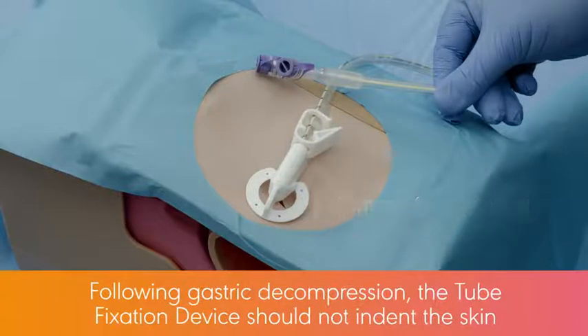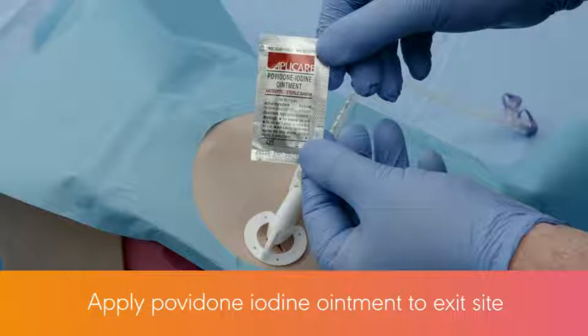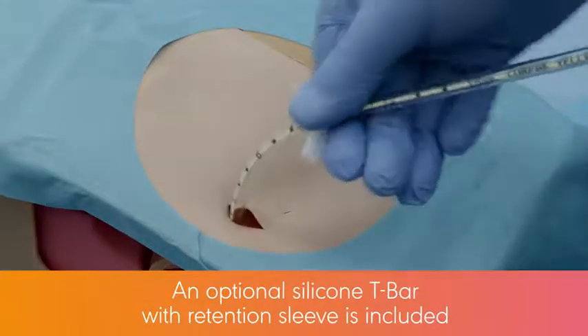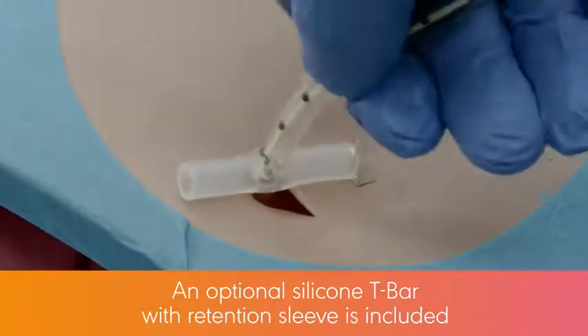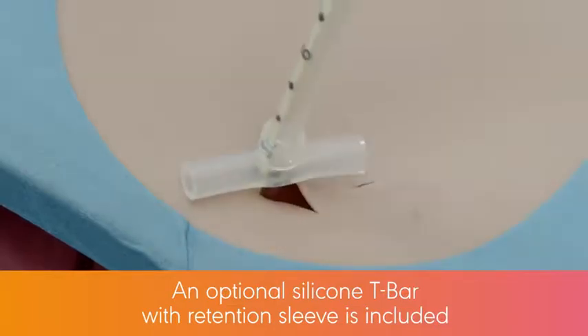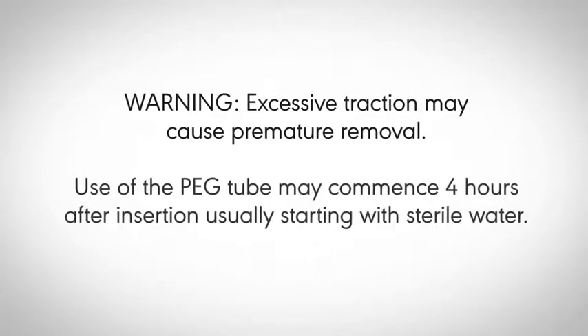Following gastric decompression, the tube fixation device should not indent the skin. If it does, adjust as necessary. Apply povidone iodine ointment to the exit site. No dressing is necessary. An optional silicone T-bar with retention sleeve is included as an alternative to the tube fixation device. Warning: excessive traction may cause premature removal. Use of the PEG tube may commence 4 hours after insertion, usually starting with sterile water.